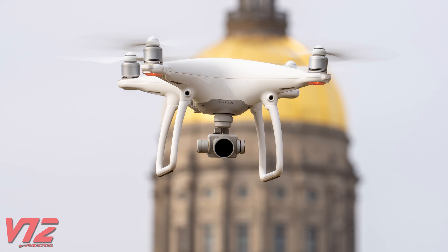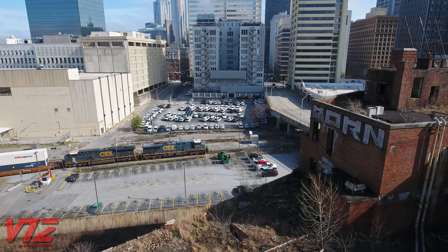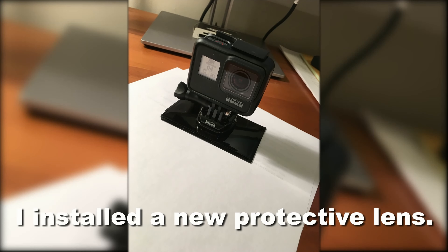Drones are real game changers, in my opinion. So many of the subjects I want to record are just inaccessible, and this makes many of the stories I want to tell possible. Speaking of getting unique angles, this is my GoPro Hero 7 Black, and I use it to put in places where my camcorder just can't go. Usually I end up getting a cool angle, but sometimes things don't go according to plan. It's okay — the GoPro was fine; all I had to replace was the front protective lens cover.